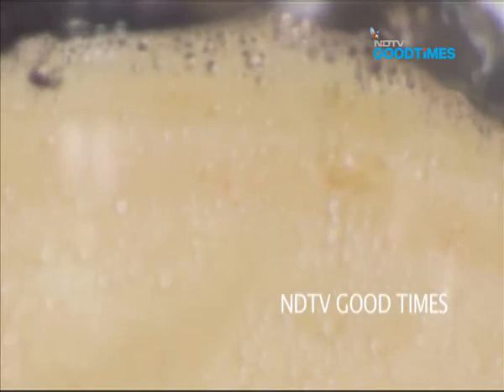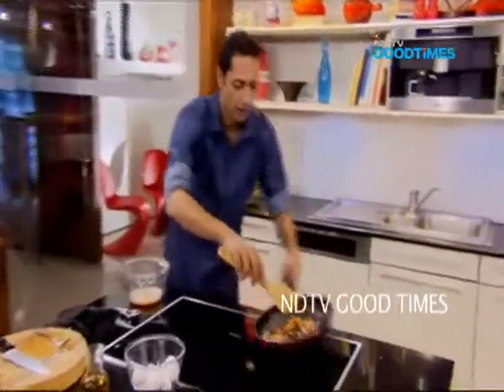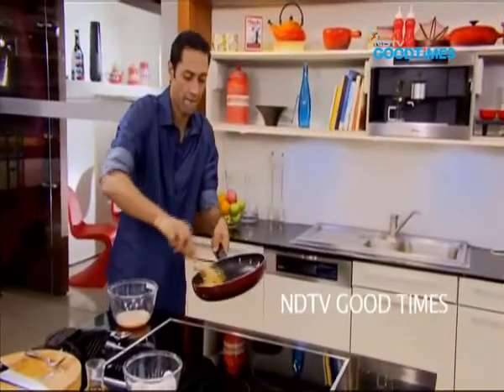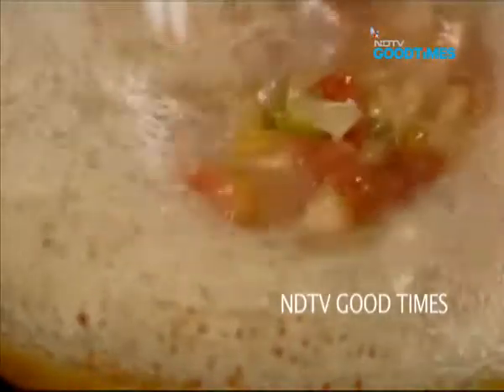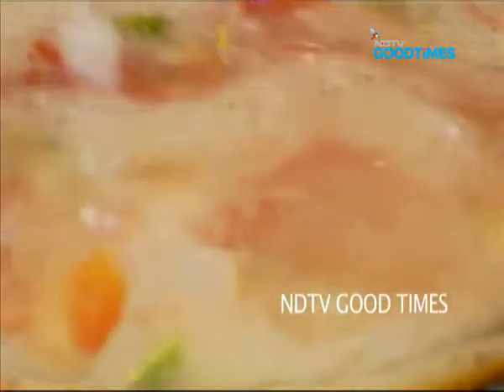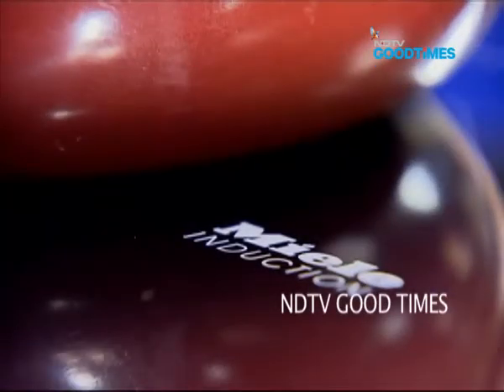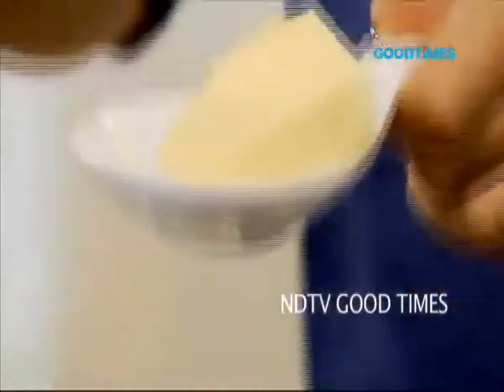Eggs are properly whisked. If you want a nice fluffy omelette, you need plenty of air — you can see the bubbles on top. Now I want to add my lightly sautéed vegetables to the mixture. My mixture for the omelette is ready. My choice of cooking medium for any omelette: butter.